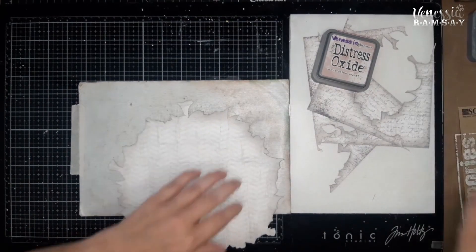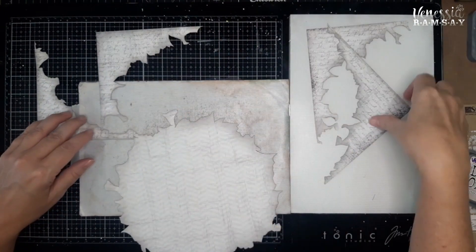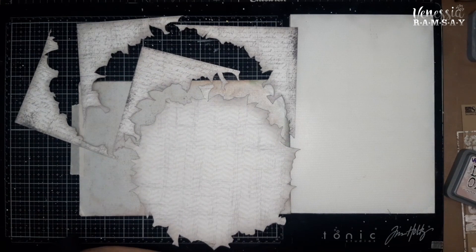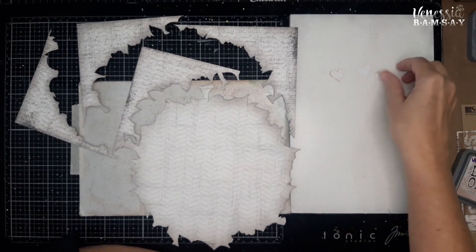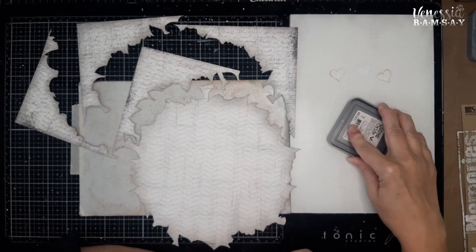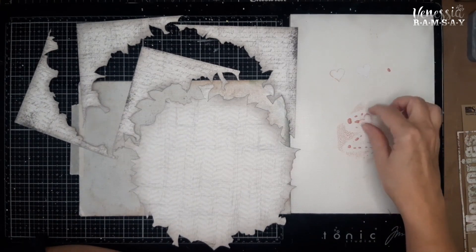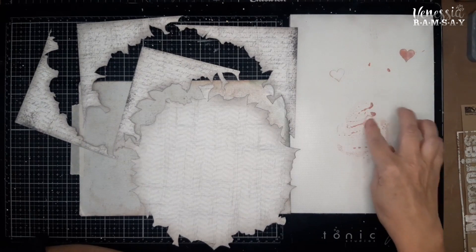Once you've done this, we're going to put everything together. But before we do that, I want to just add some splatters. Before we do the splatters, you'll need to punch out a couple of hearts — I think I have six hearts, but we'll do these three extra because you never know if you're going to need a few extra. Then you're going to squish your Victorian Velvet onto your mat, add a little bit of water to that, mix it up, and then let the hearts soak in the ink. Then we can just put them aside to dry.